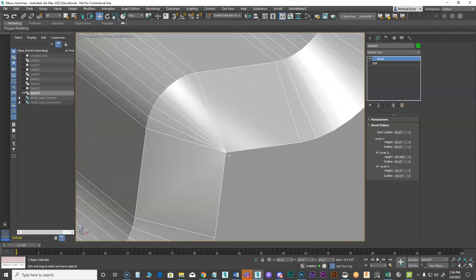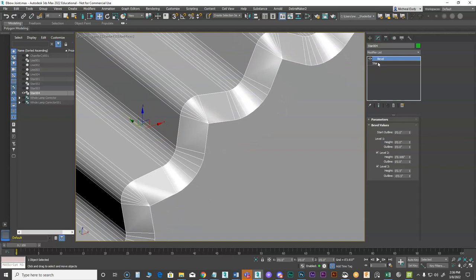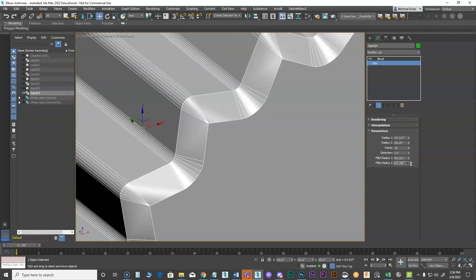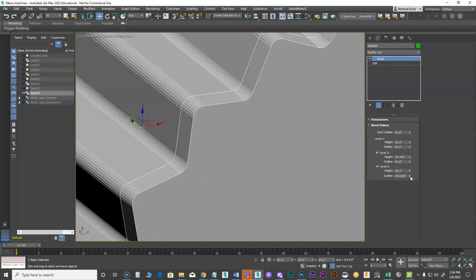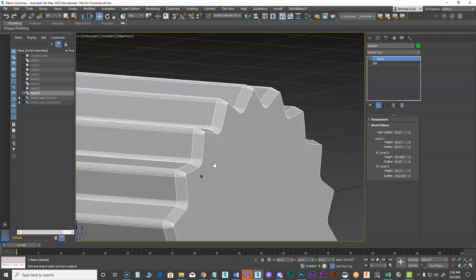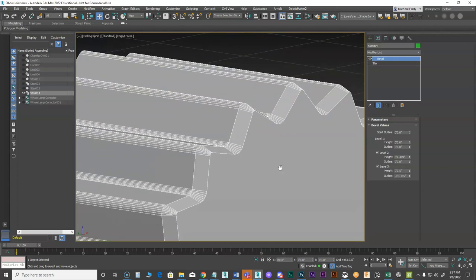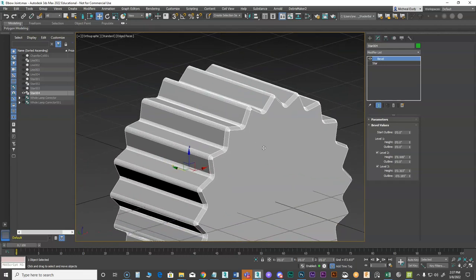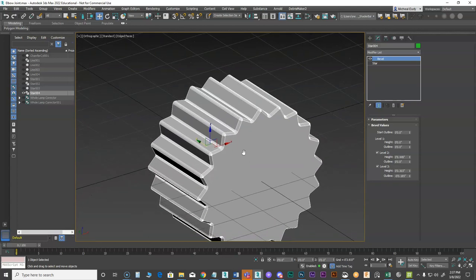I don't like the point I'm getting here — it's going to give me some problems. So I'll go back to my star, click the end result, and start adjusting these curves and the amount of the bevel so it doesn't close up on me. I want it to have more of that rounded look. I'll adjust the height just a little bit — something like that looks pretty good.